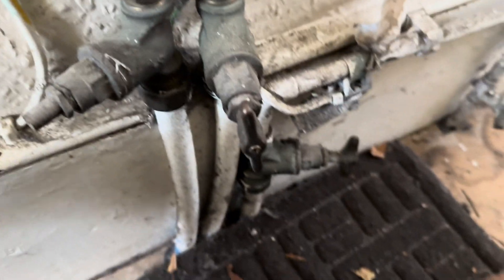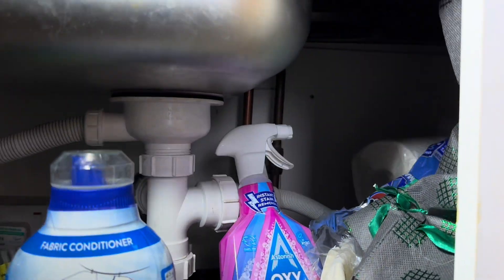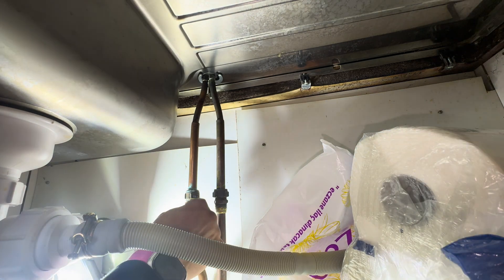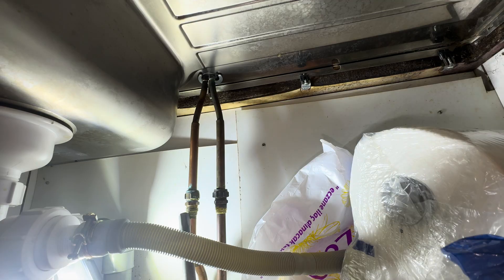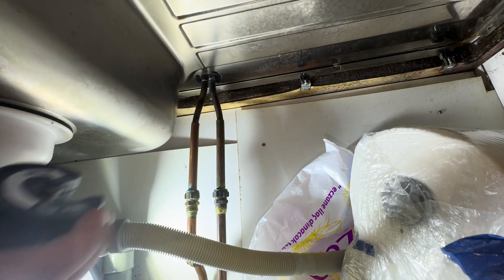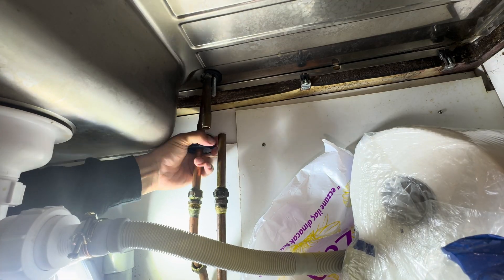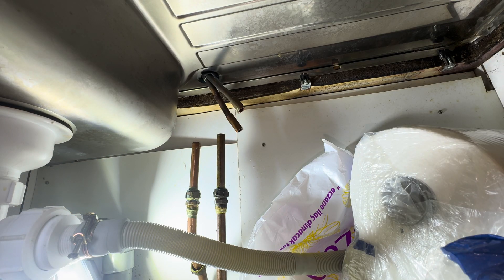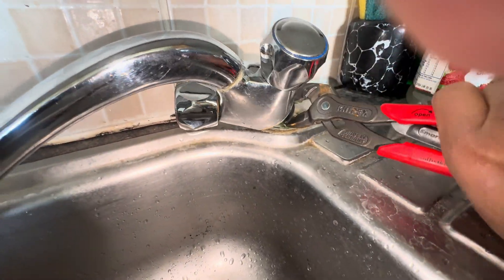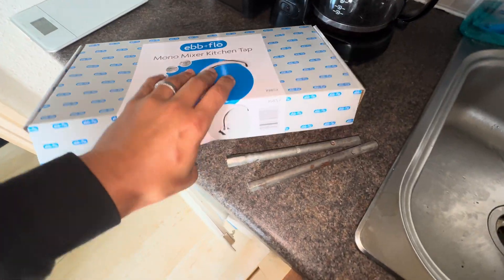I absolutely love these Niplex twin grips — they're so handy for stop cocks especially. So here we are to replace these taps. Quite a nice easy one, easily accessible aside from the bits and bobs in the cupboard. They've got the old copper tails rather than the flexi pipes, so usually you end up having to cut these out because you can't really squeeze them through the hole. Not too bad though — these ones are actually better as they're on a compression. I do often come across these where they're soldered onto the main feed pipes coming in, which is just a bit more of a pain.